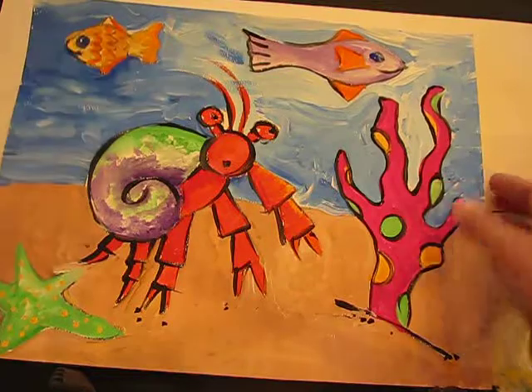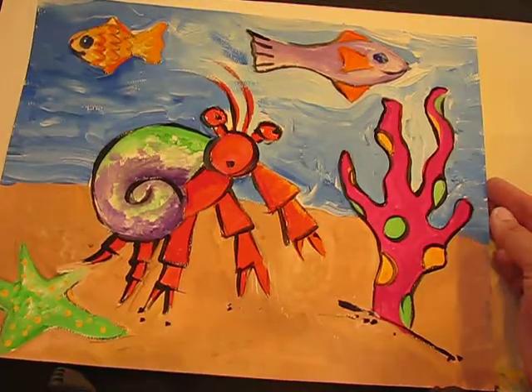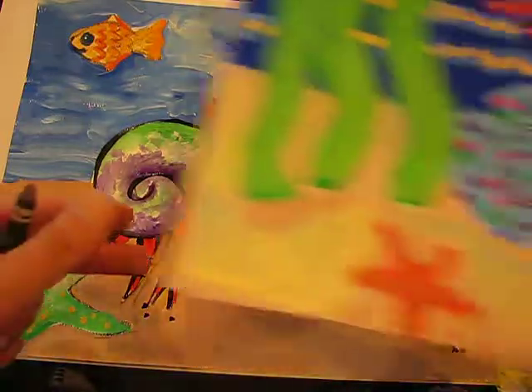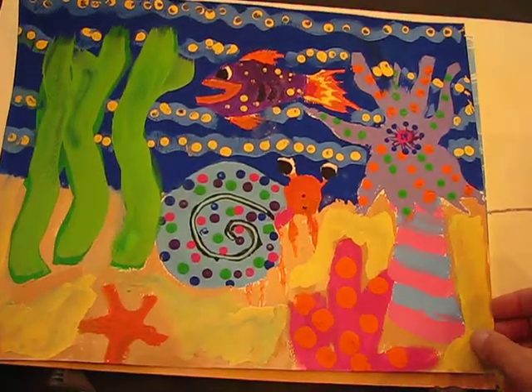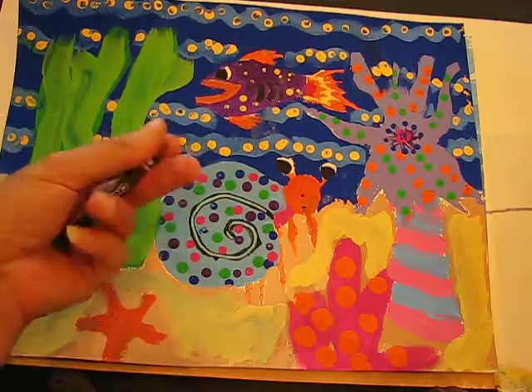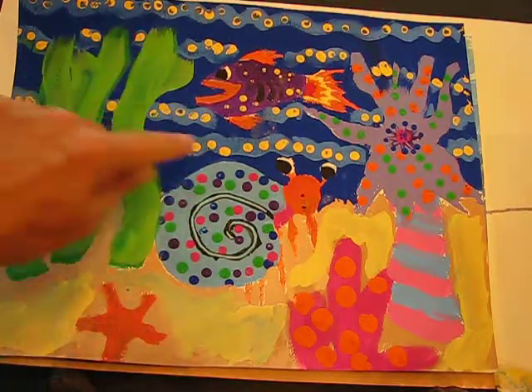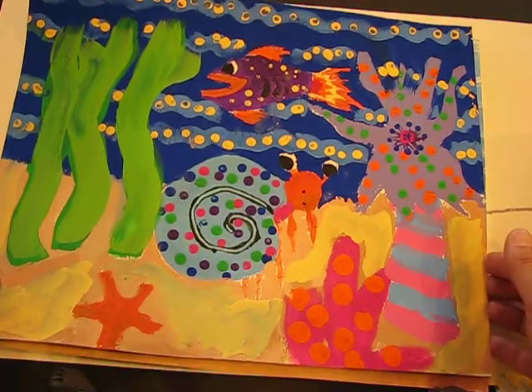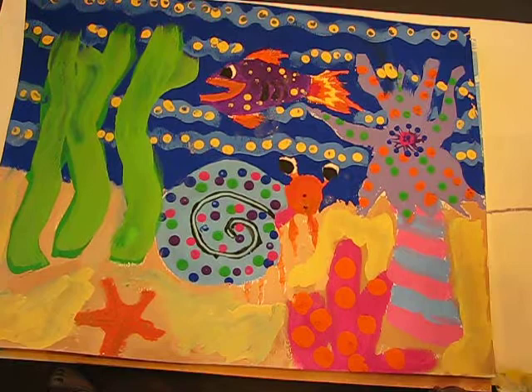Then you can start doing your own designs. You can reference Eric Carle's colors, or you can create your own. I'm going to show you another example of a student's artwork who actually used the end of their paintbrush and added dots — so rather than using the bristle end, they used the hard wooden end and added dots and details to their oceanscape to make it their own original artwork.